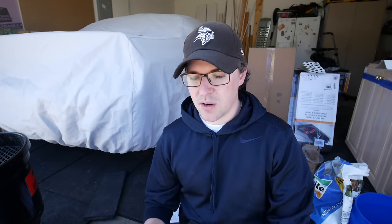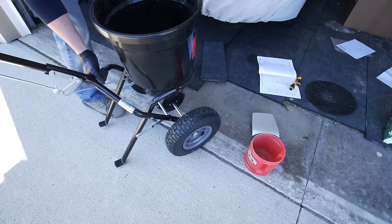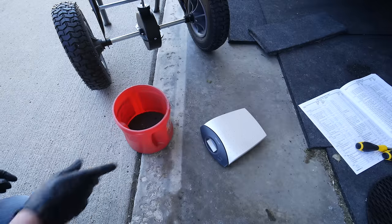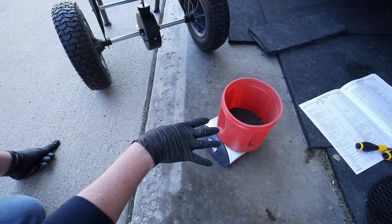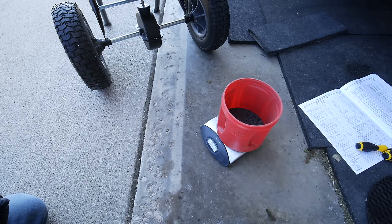That happens on my Scott spreader too — you have to kind of pick it up and shake it around until it all comes out. So let's measure this now and see how much product I have left. We're at 11 ounces. The container was four ounces, so essentially we ended up with about seven ounces left. Eight ounces would be half a pound, so we put down about seven and a half pounds in that area.